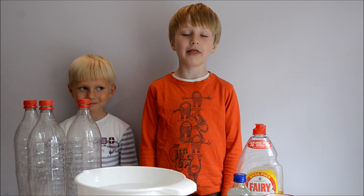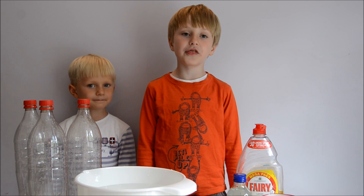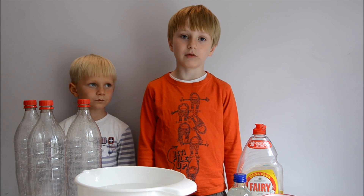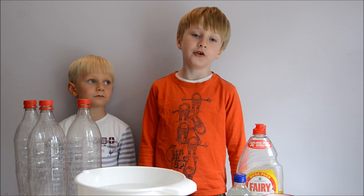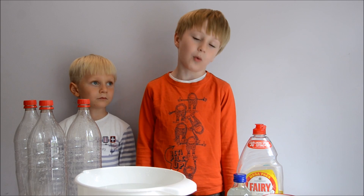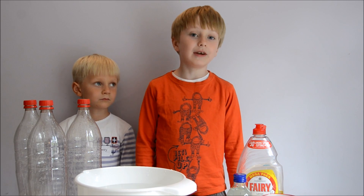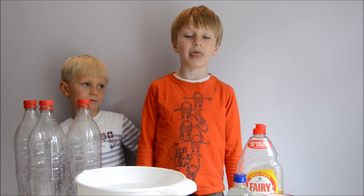We love playing with bubbles, so I thought this would be a fun and useful experiment to do with you. We found three different bubble recipes on the internet. Most of the ones on the internet are from the USA, but these are British ones and the ingredients can be found in England. So we decided to test to find out which one of them works best.